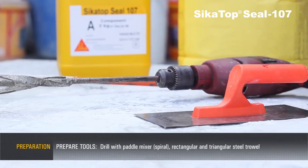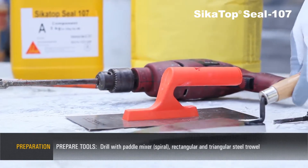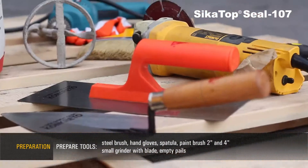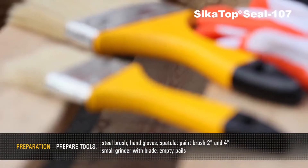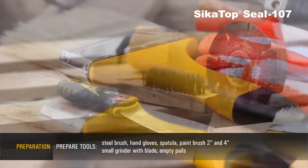rectangular and triangular steel trowel, steel brush, hand gloves, spatula, paintbrush, small grinder with blade,